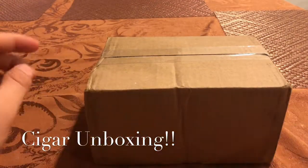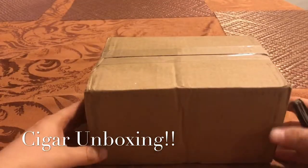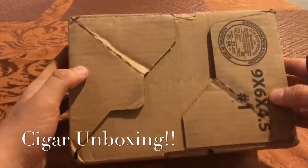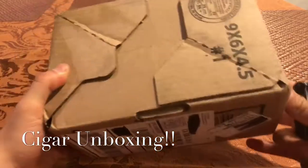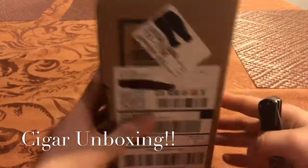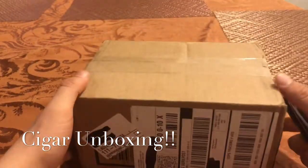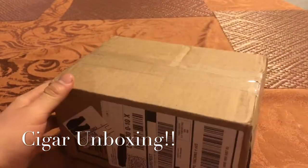How's it going guys, Patriot Cigar Page back at it again with another video. Today I am doing an unboxing. I just got this shipment in from Cigars International. I blacked out all the important things so I get no stalkers — gotta be safe out here. Let's get into this and open it up.